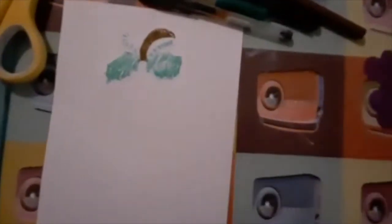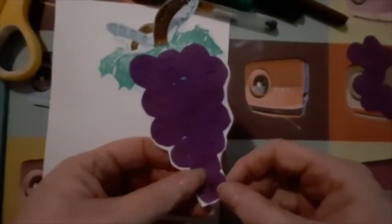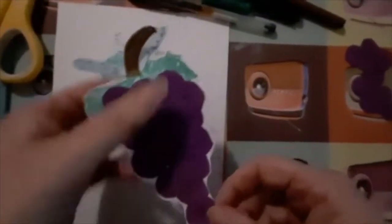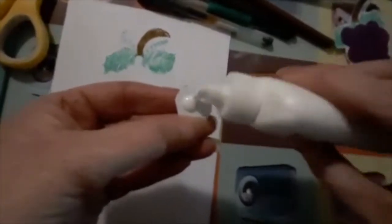I've done a 4-3-3-2-1-1 formation there for the grapes. You also need glue, so just start gluing on your grapes.